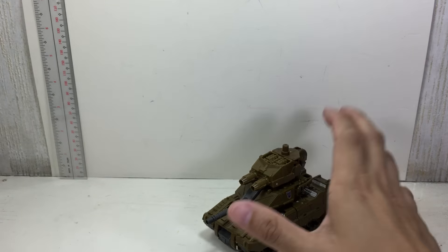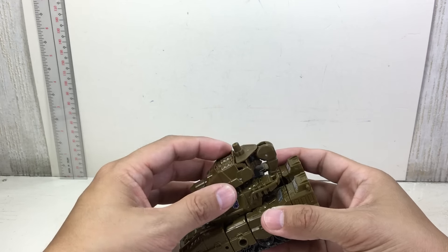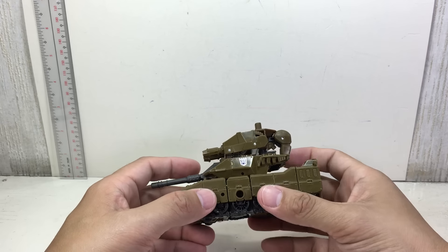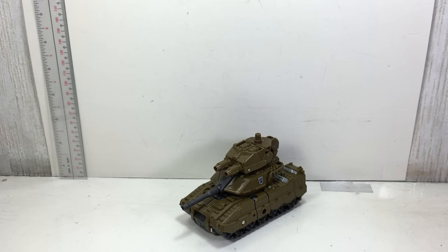It's a nice concept. I love all the ideas they had for this one, but for robot mode it's a little bit ruined by some of the engineering. The figure is going to get an 8 out of 10 from me still, because the paint apps and the alt mode saved it. Transformers Unite Warriors Deluxe Class Brawl — thanks for watching.